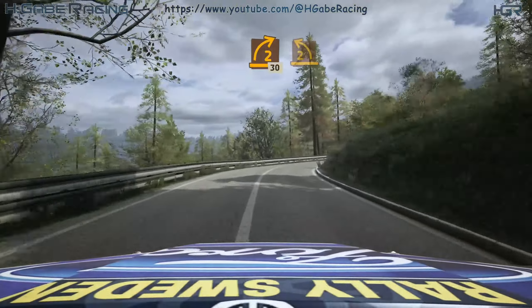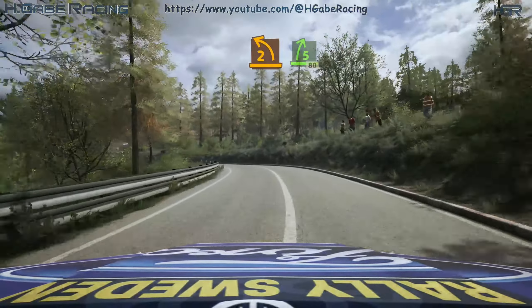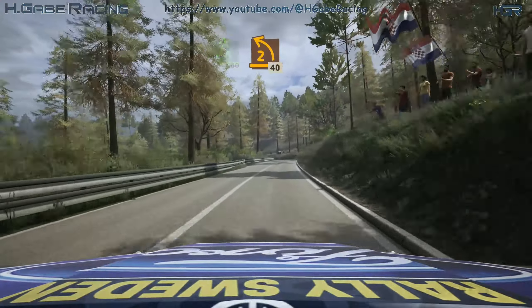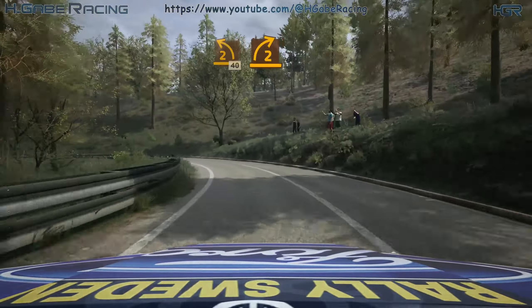Late 2 left, keep in. And 5 right, 80. 2 left, half long. 40 early, 2 right.